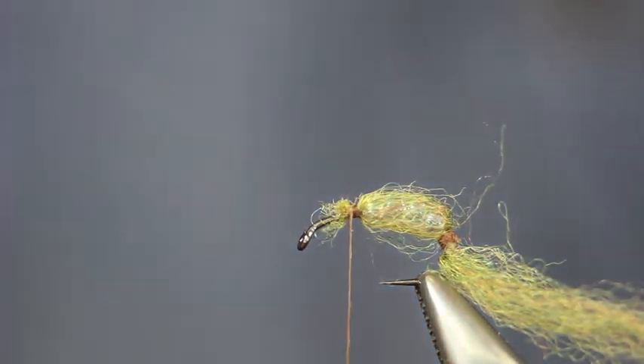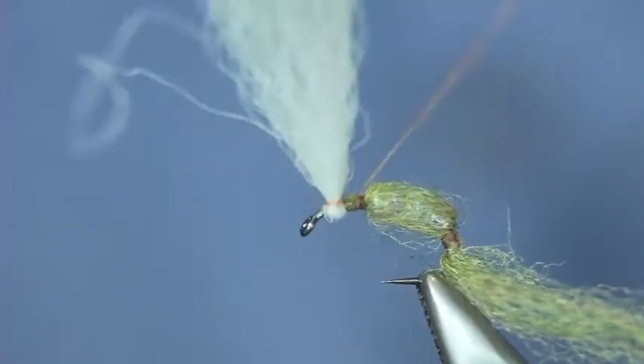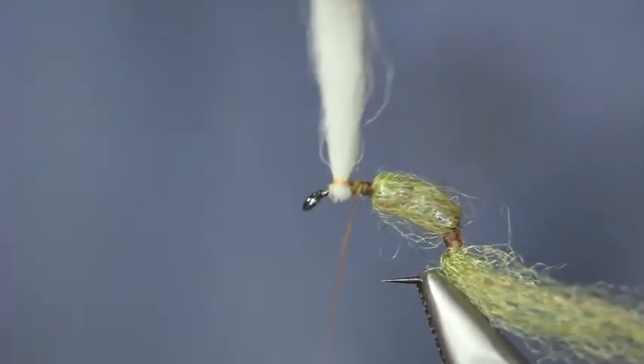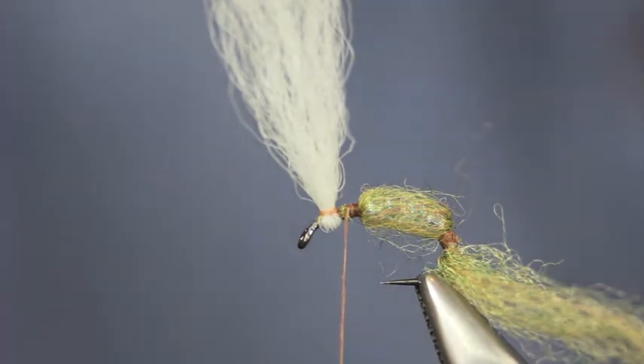I'm going to do this as a parachute. So I'm now going to take some Altron. I'm just going to use a grizzle hackle.